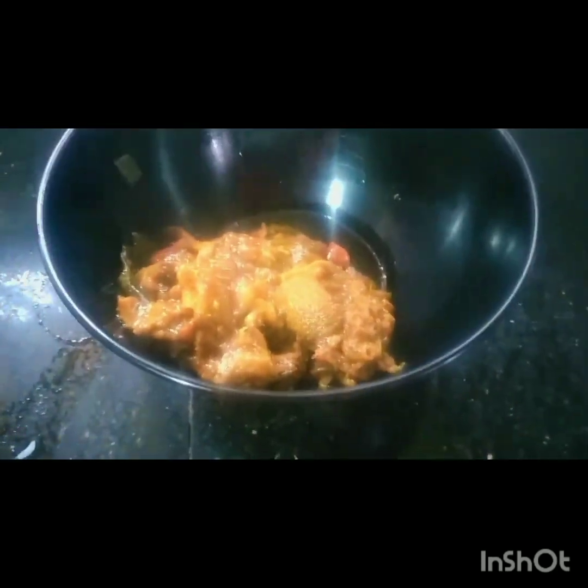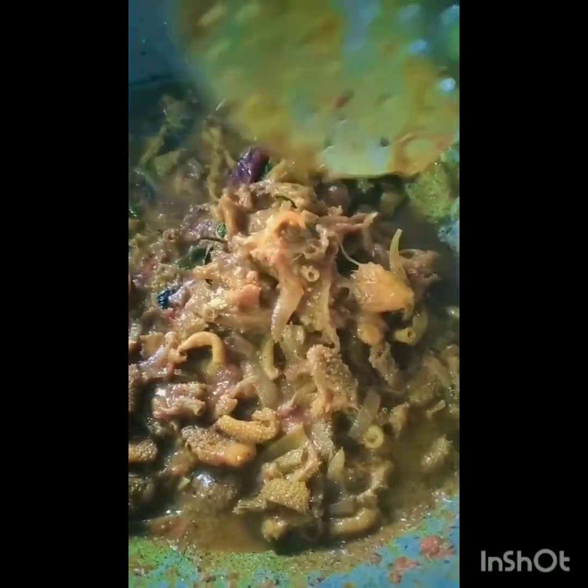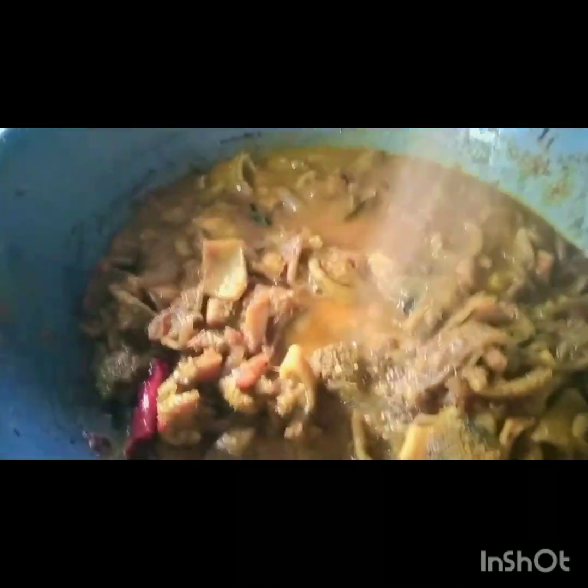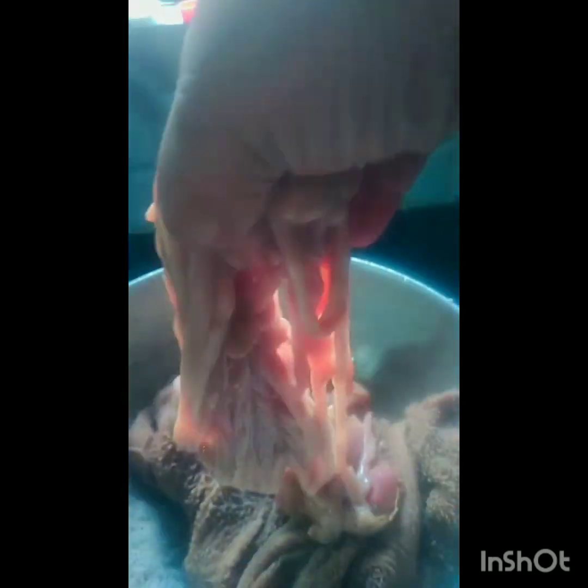Hello, welcome to our recipe. This recipe is our recipe. If you like this video, subscribe and share and comment. Subscribe to our channel and I will try and share our video.